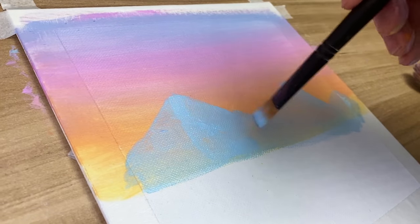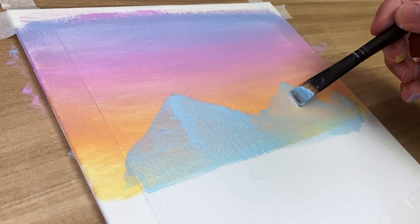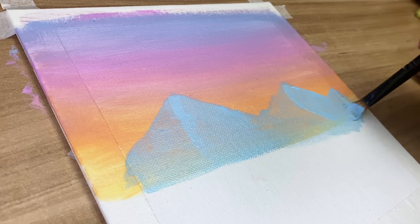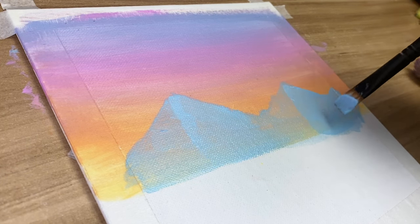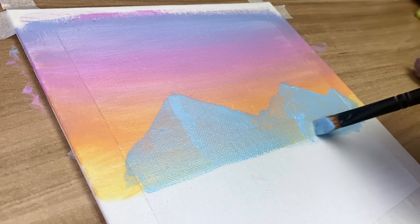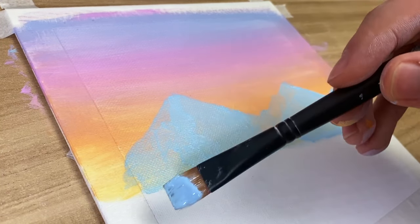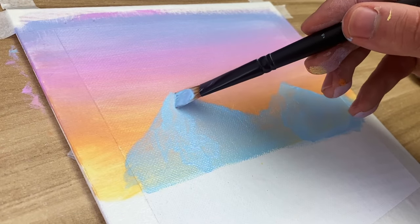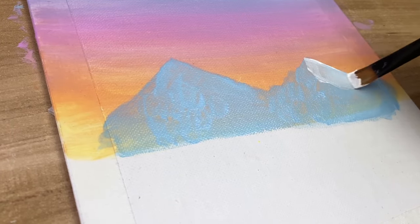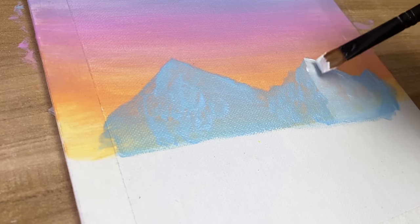Once it's semi-dried, you want to section it so you know where the shadow is going to be and where the snow is going to be. The color I'm using is pastel lavender, and I'm picking one side to highlight more than the other. Then before it's dry, take white and go over the highlighted section to give it even more highlight — and don't worry, this is only the first layer.